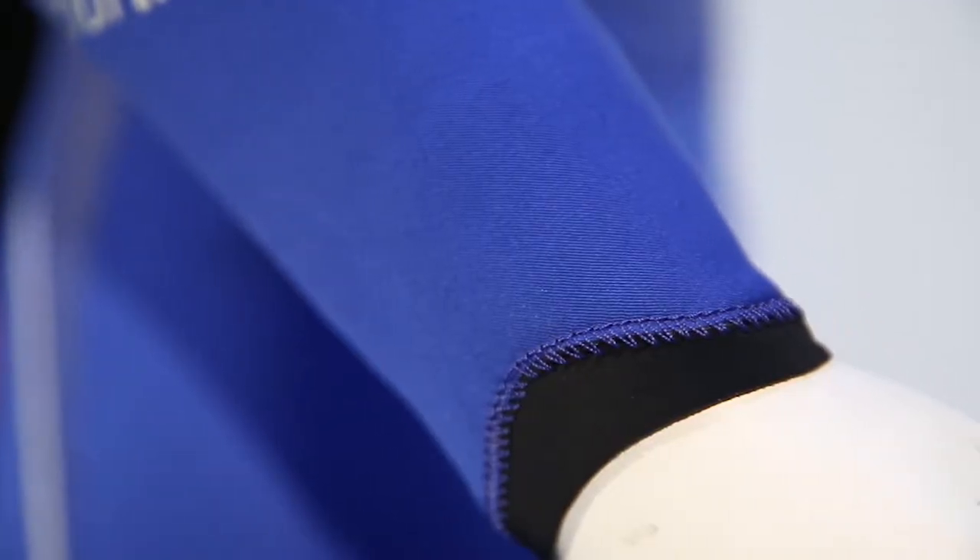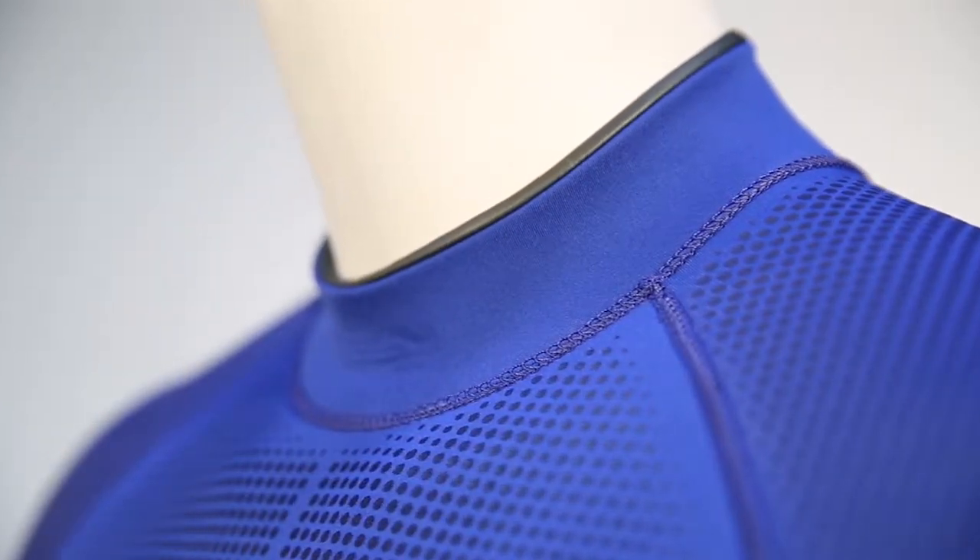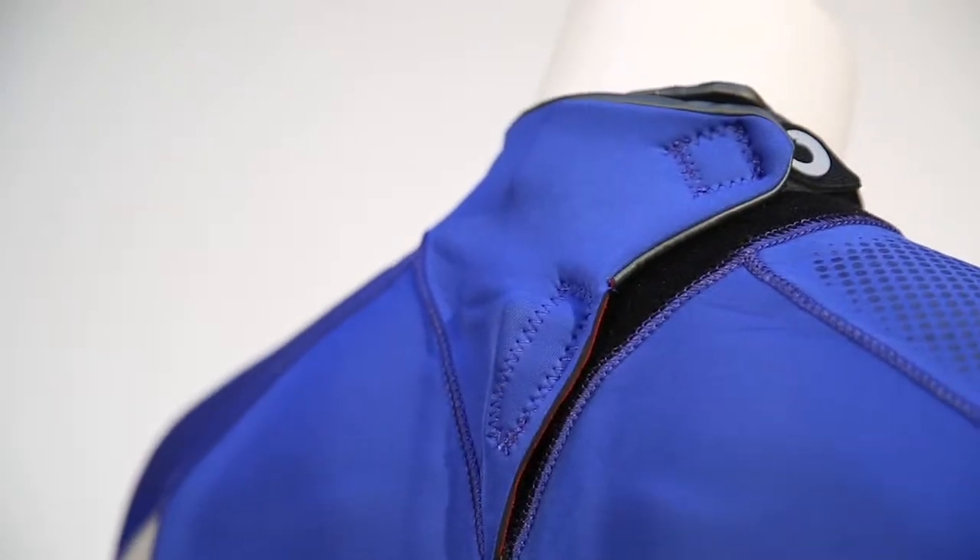Hydro-Lock wrist seals and internal ankle seals also help keep water out. The neck includes a soft glide skin seal and adjustable closure.